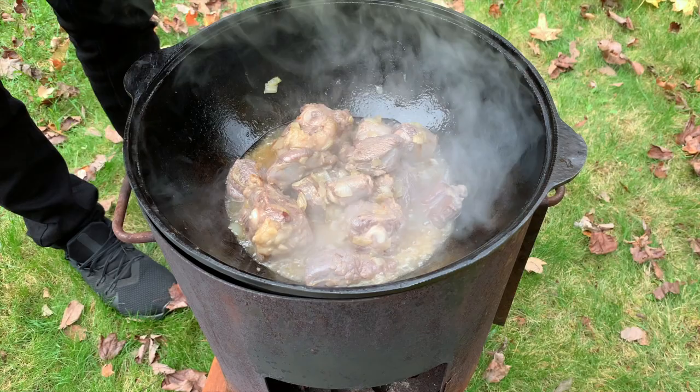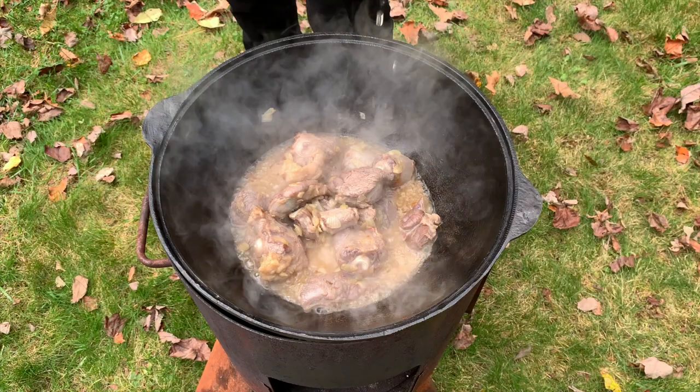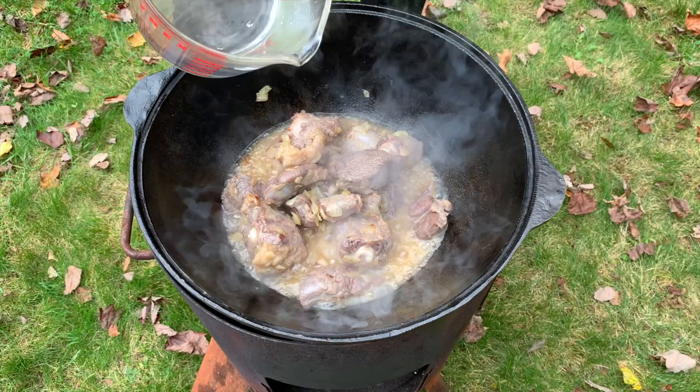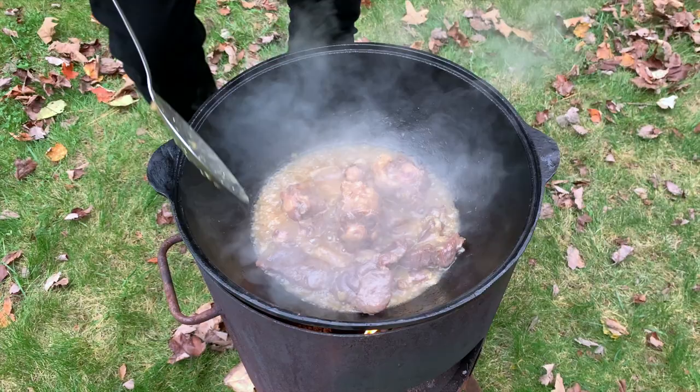Approximately 30 to 35 minutes have passed. I don't want it to get dry so I'm gonna add a little bit of boiling water — just a drop — so it continues cooking without drying out. See how much it has become. One hour has passed — let's see what's going on. Oh, looking good! Look at that — one hour cooking the meat by itself.